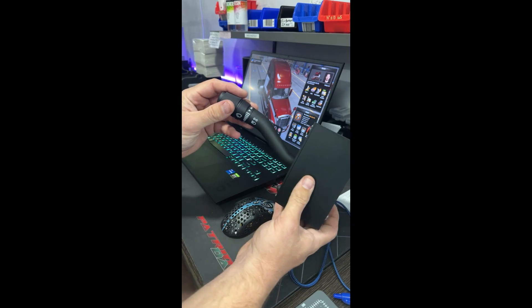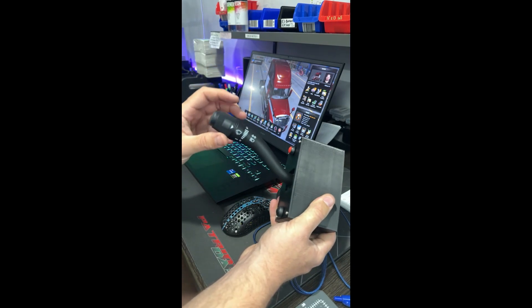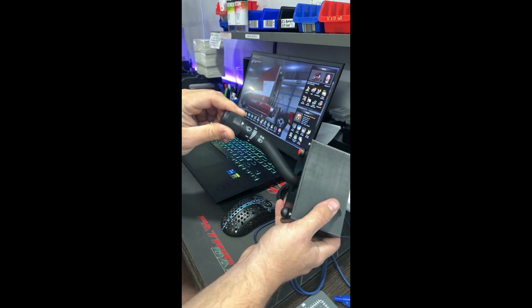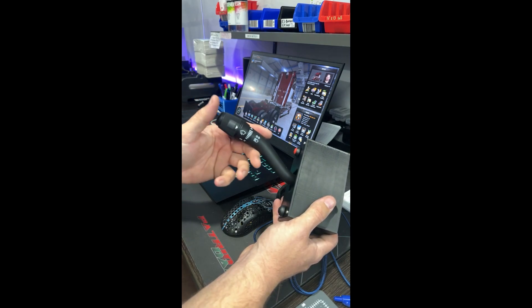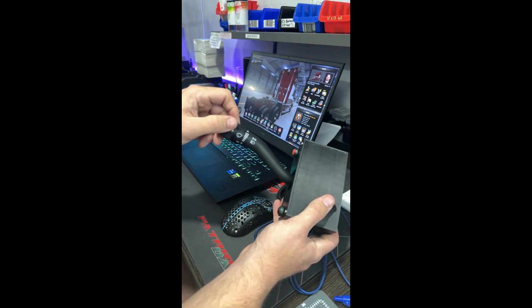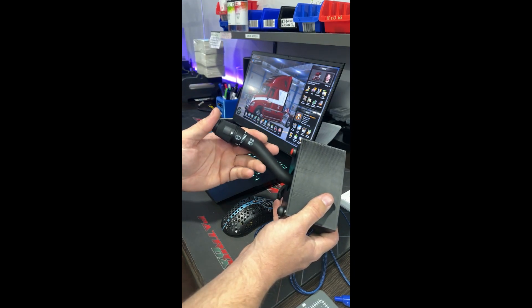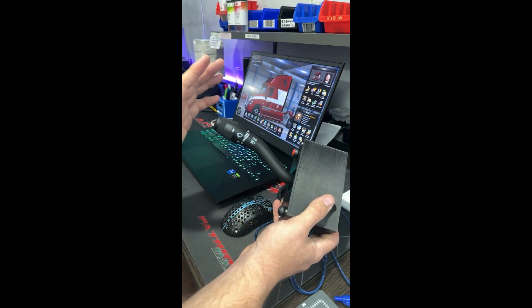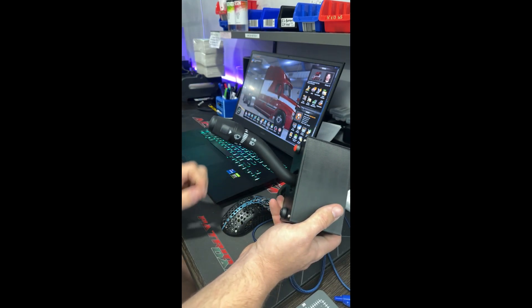It does the same functions: you have brights back and forth, your turn signals, and wiper control. Only the bottom three positions do anything because that's all American Truck Simulator has — wipers up in three different speeds and wipers back down. Up here just won't do anything. There's also a functional button here — I use it for light modes but you can map it to anything. You still have your red and black buttons up and down for anything you want.